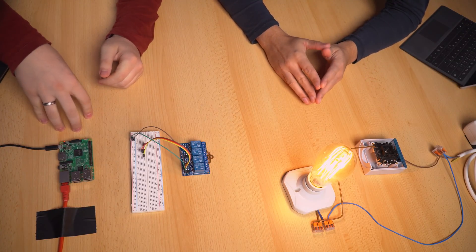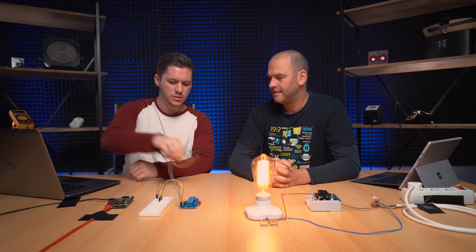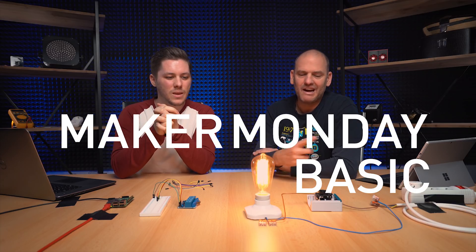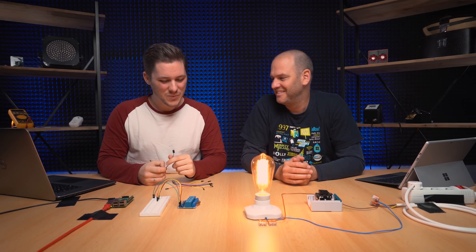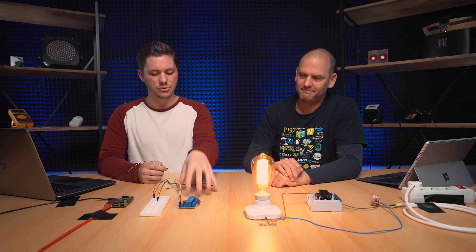So what do we need for the project? First of all, we need our Raspberry Pi with Home Assistant already running, a breadboard, a relay board, some jumper cables, and a transformer. By the way, we released a Maker Monday basics video that explains how multi-way switches work, so if you don't know or want to brush up, go watch that video first, then come back to us. So, what is the first step, Patrick?